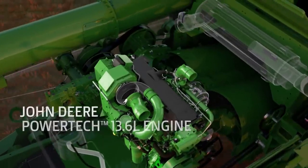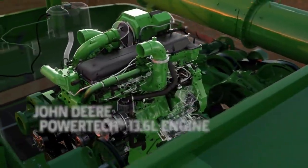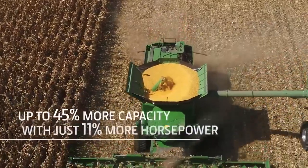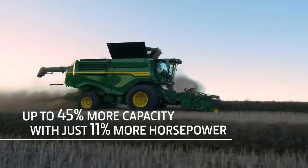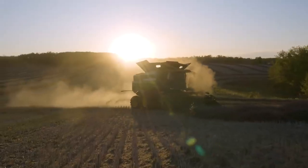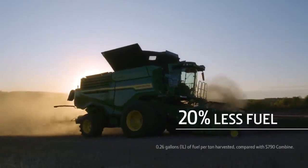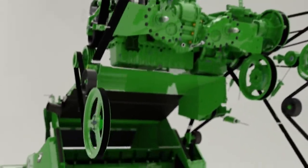X9 Combines are built with a John Deere Powertech 13.6 liter engine. It enables the combine to increase harvesting capacity by up to 45%, while only needing 11% more horsepower than the S790. What's even more impressive is that it does this while using 20% less fuel. Our simplified belt drive system uses larger pulleys and longer belts to improve the handoff of power and extend belt wear life.